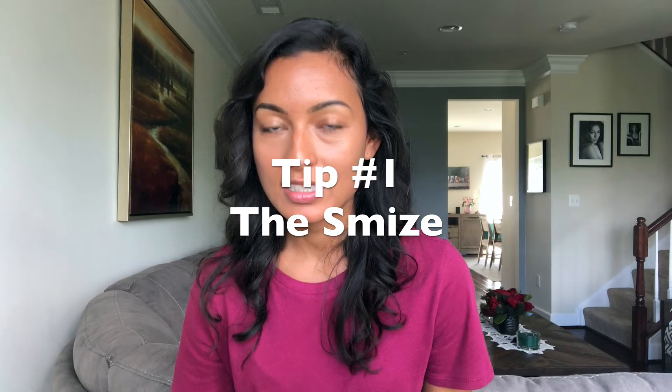Hey guys, welcome back to another video! Today I'm gonna be sharing five tips on how to pose better with your face. If you guys follow me on Instagram, you might already know three tips I shared the other day, so today I'm adding two more. If you want to know what to do with your face when you're in front of the camera, make sure you keep watching. Tip number one is gonna be the Smize.